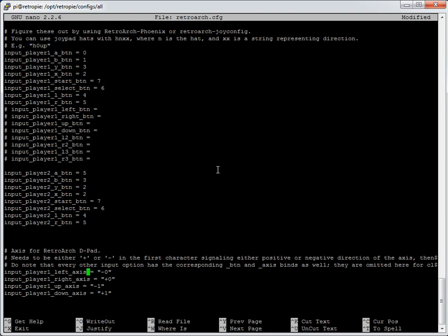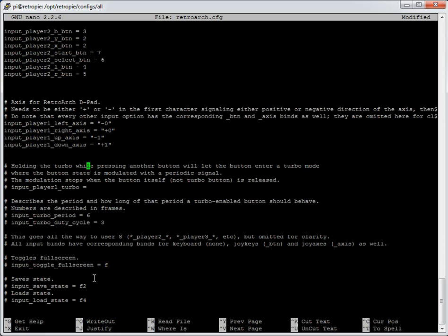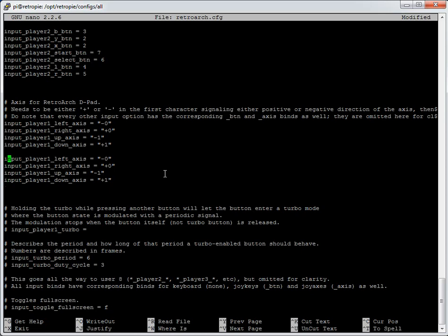You'd also have to do the same for the D-pad axis section. Copy the axis values, scroll down, paste for player 2, and adjust. For a different controller, maybe the left axis reports as 12 — whatever yours reports, you can find out and type it in. The config supports all the way down to about player 8, though the Raspberry Pi only has 4 USB ports so you'd need a hub for more than that.